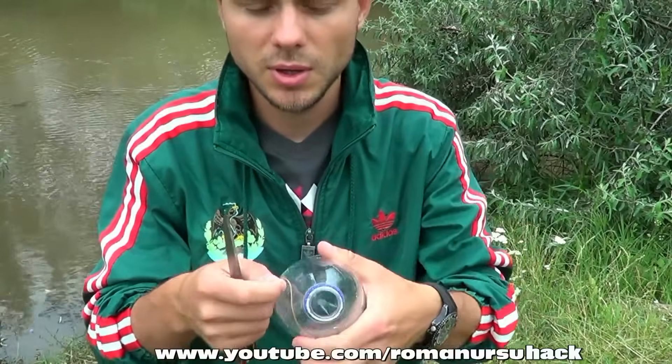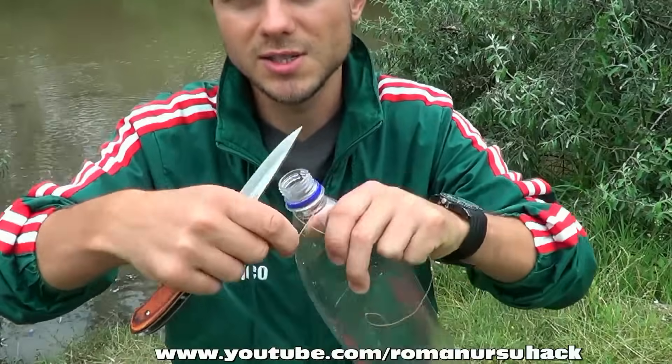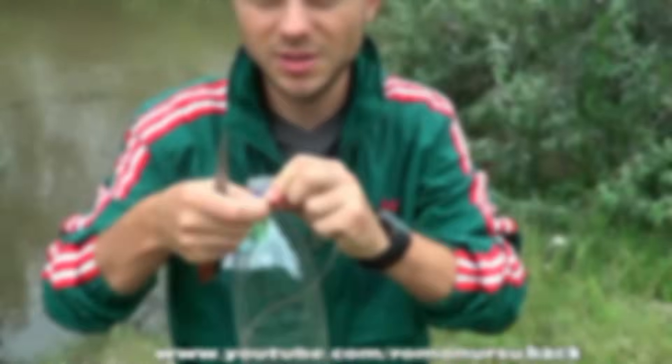The next thing we need is a thread. If we don't have one at hand, we may use shoelaces or make one out of stems. We rub the thread around the neck of the bottle a few times and tie it.